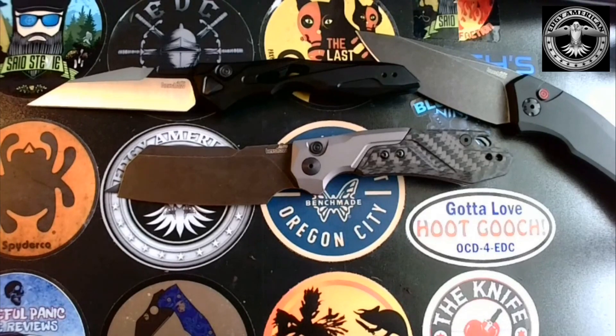I 100% stand behind the Kershaw Launch series. These were loaned to me by Blade Ops — I would very much appreciate if you guys use my Blade Ops link to make your purchases. It's the only affiliate I have; they're the only people helping support the channel other than you guys, and I appreciate that more than you know. That's all I've got for y'all today — y'all know I appreciate any amount of time y'all spend with me. Peace, love y'all.